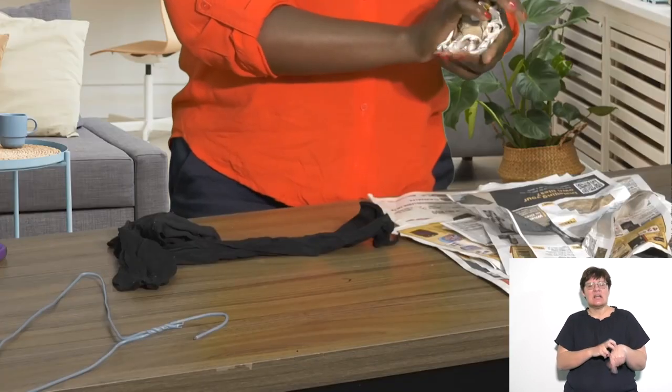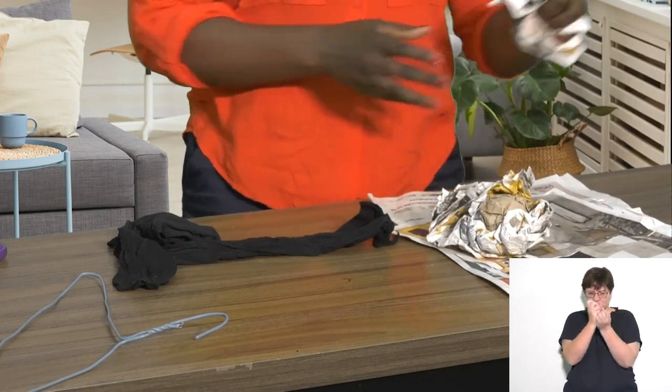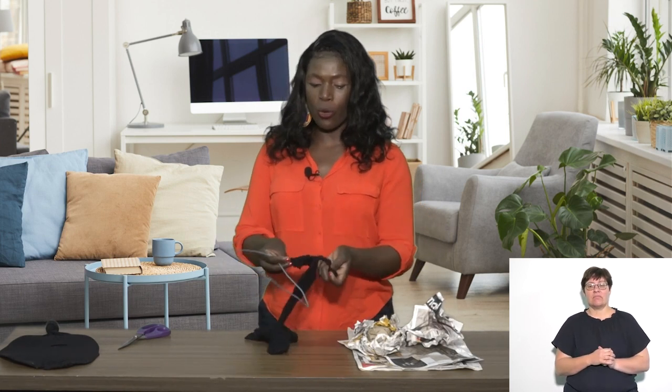So for today's lesson, I'm going to be showing you how to make your own racket and ball to help you exercise. First, you need a coat hanger, a pair of scissors, and a pair of old stockings that you need to cut up.